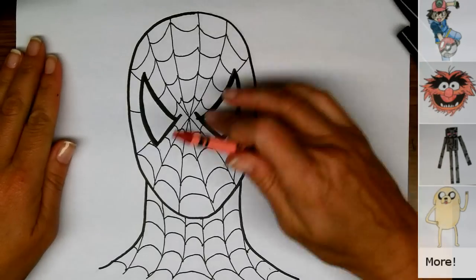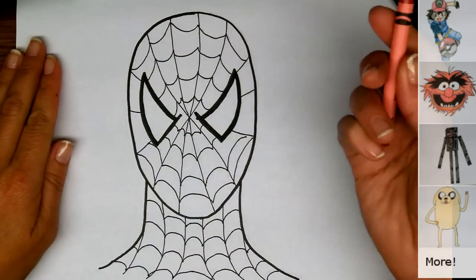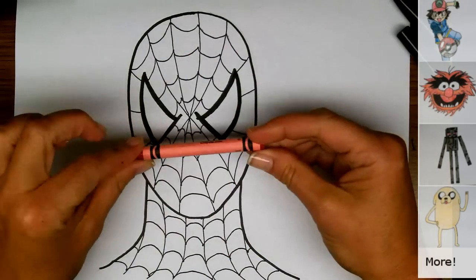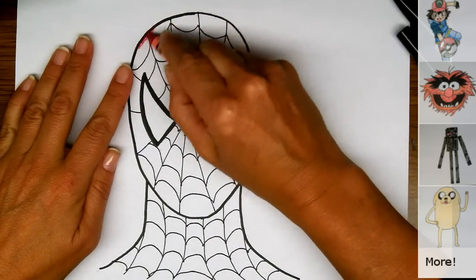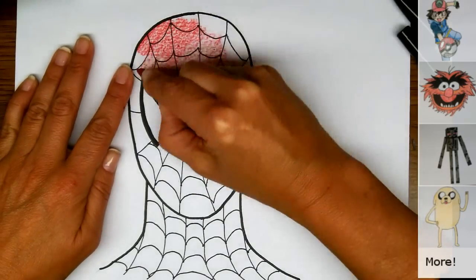I'm all set now — I've erased all of my pencil marks, and I'm going to color Spider-Man. I've chosen pure red as my coloring choice. I'll just do this in time lapse.